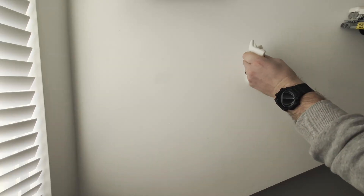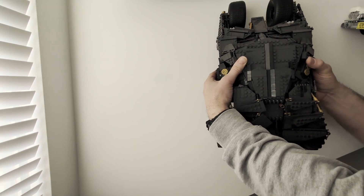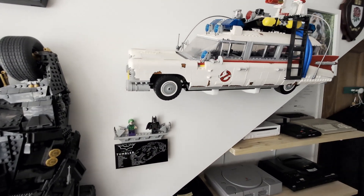The final wall mount was nice and easy for the Tumbler — one simple screw in the wall and then sit the Tumbler onto it. And there we have it: my very own wall mounted homage to some of the greatest pop culture vehicles ever seen in Lego form.